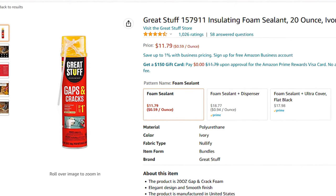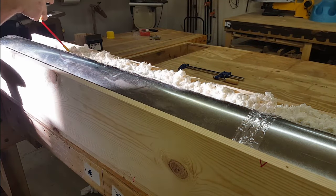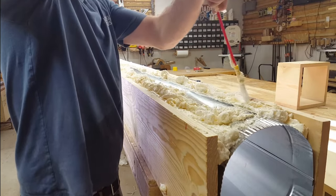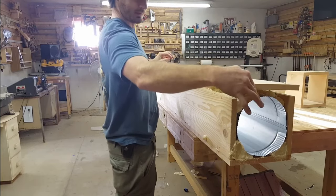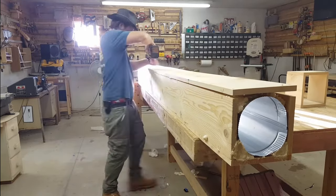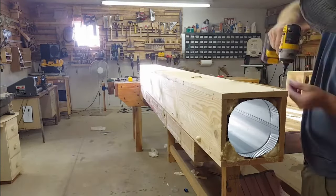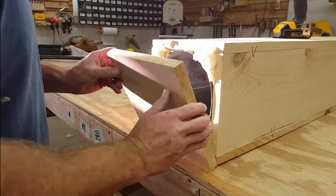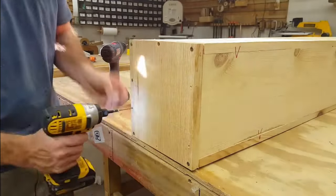These Great Stuff cans are amazing — if you've never used it, this Great Stuff insulation foam makes the whole process so much easier. Then I could put the top panel back on the box while everything is still wet, flip it over, and do the exact same on the other side. I installed this with 2-inch wood screws. At this point you have to work fairly quickly because the foam is expanding, so you've got to screw the end cap on as fast as you can.